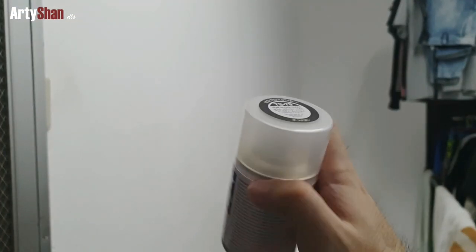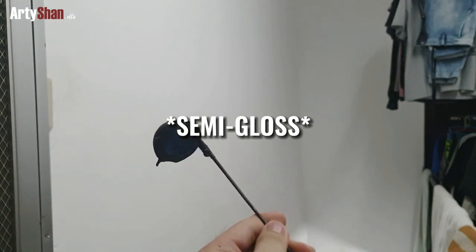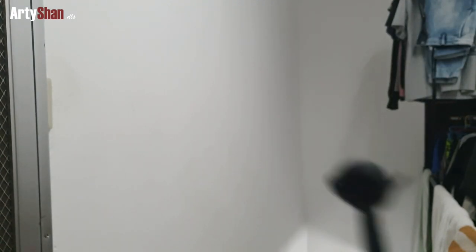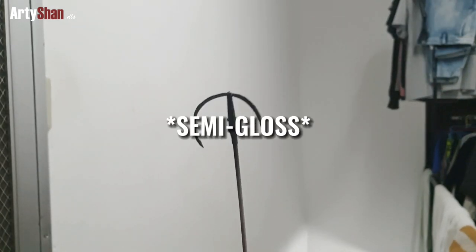To finish the hair sculpt, I'm using TS-79 clear gloss for the top coat. Since the hair itself already has a matte finish, I'm using a clear gloss to balance it out.